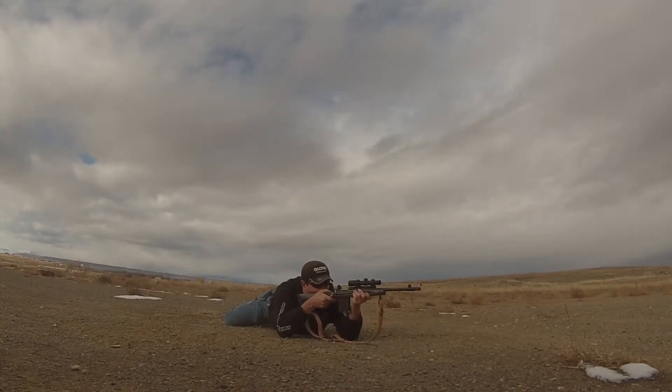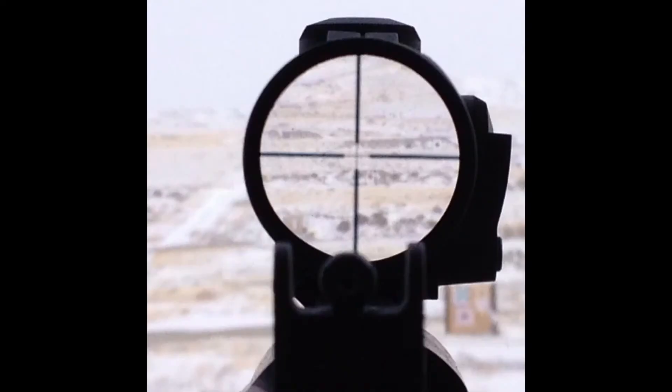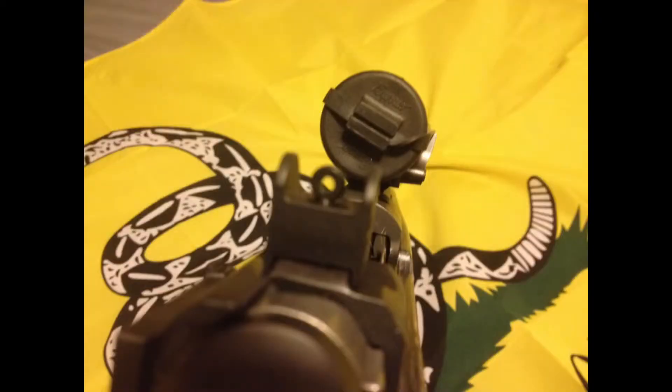The rifle features a 16-inch hammer-forged 1-10 right-hand twist threaded barrel, a 10-round detachable box magazine, a forward-mounted rail for optics, ghost ring sights, and a laminate stock with an adjustable length of pull. The rifle's overall length of 39.5 inches makes it easy to handle with a center of balance close to your body, and the ability to fit the length of pull to the shooter is a must for quick mounting of the rifle.